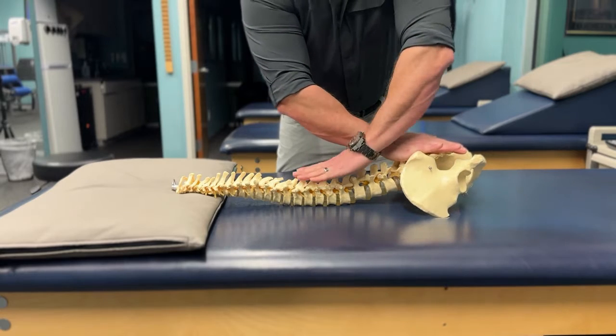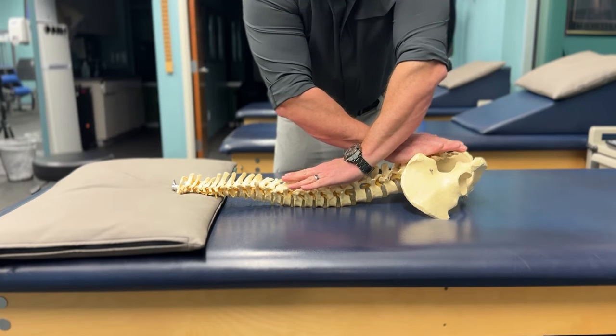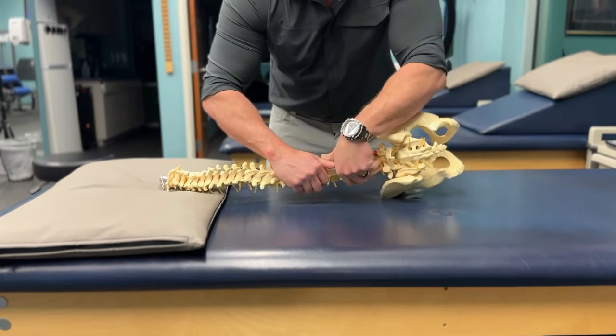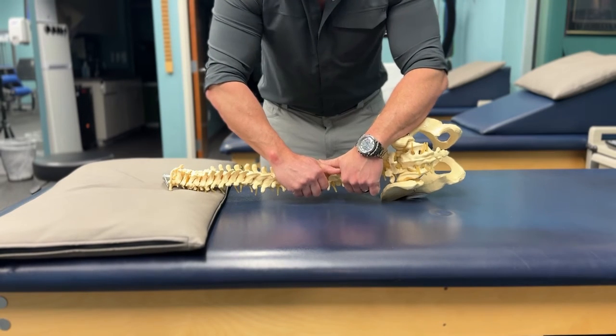Sustained joint mobilizations. This is a pulling or traction type movement that is held steady for a period of time. This type of mobilization is meant to reduce joint compression and stretch the surrounding tissue. Manipulation is a high-speed thrusting movement with a low amplitude that is generally applied in the direction of tightness or impaired joint mobility.